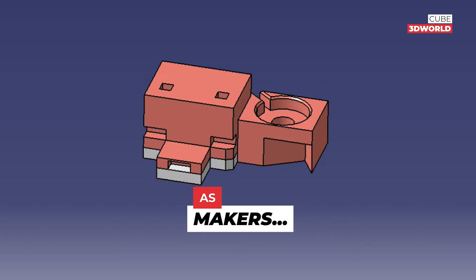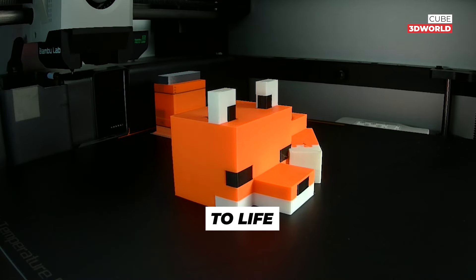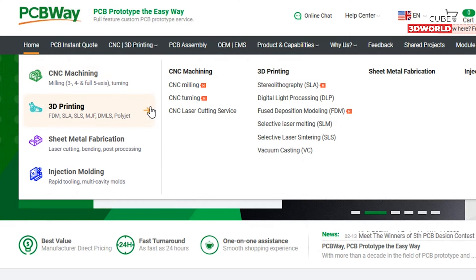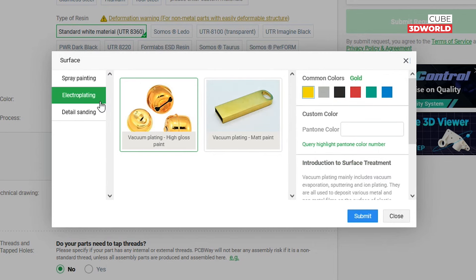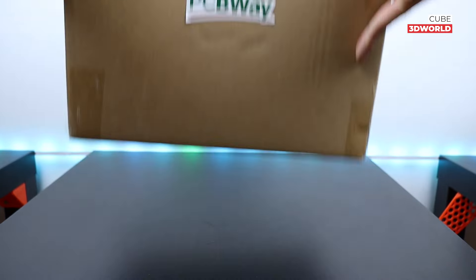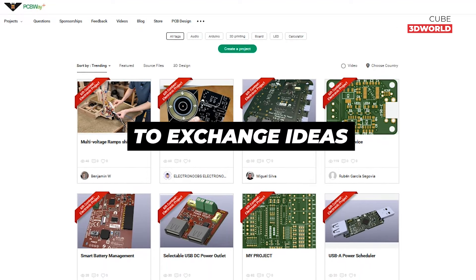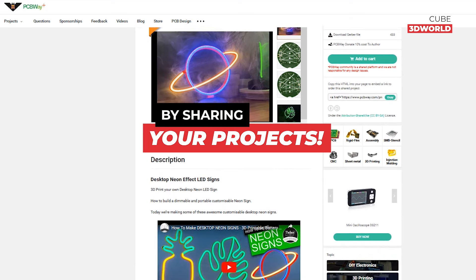As makers, we have incredible ideas and projects, but what if you don't have a 3D printer to bring them to life? That is where pcbway.com comes to the rescue. Simply visit pcbway.com, select 3D printing, upload your design, and choose from a wide range of materials and surface options that suit your project needs. They will 3D print your ideas with precision and care, and the best part, they will deliver your 3D prints right to your doorstep. You can also join the pcbway community to exchange ideas with global makers and earn financial rewards by sharing your projects.